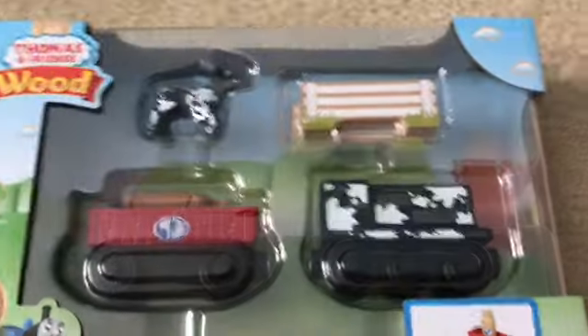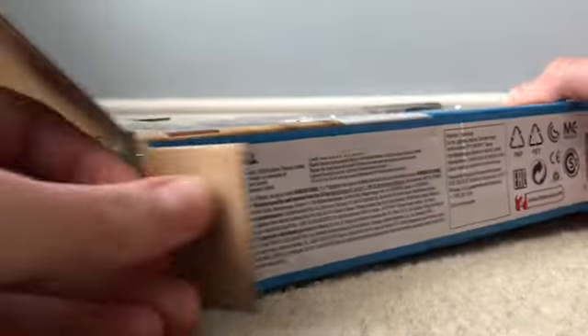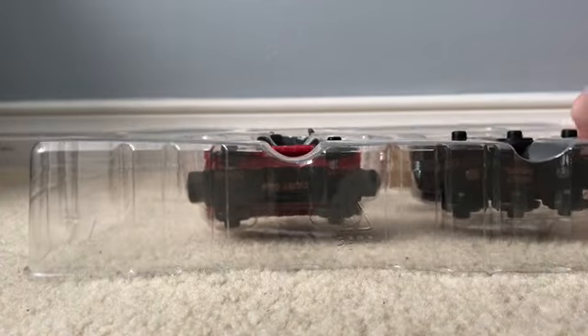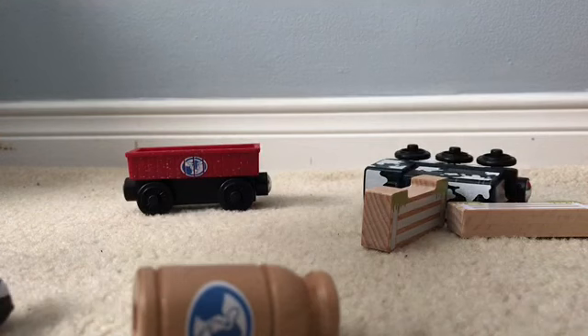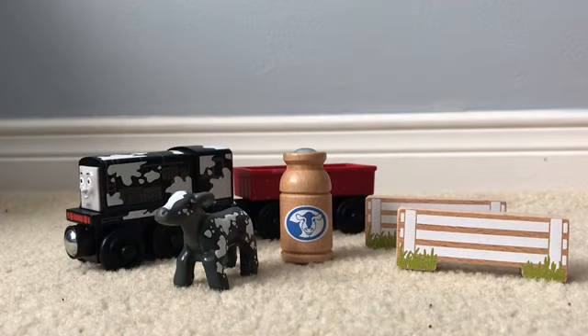Alrighty, let's get it opened. Here is everything out of the box.